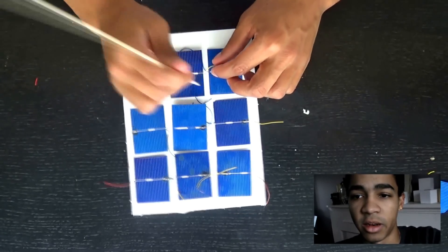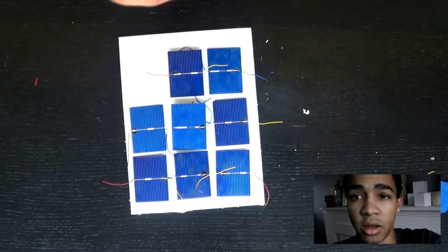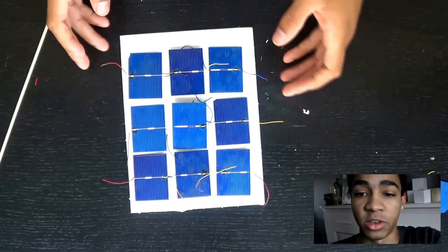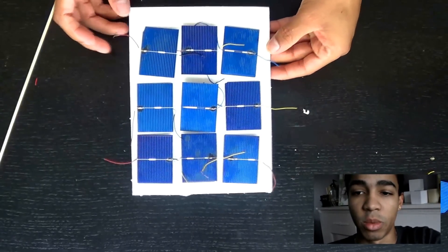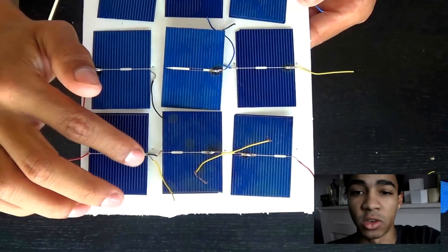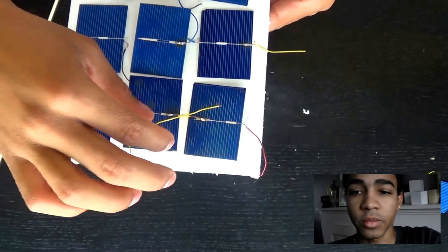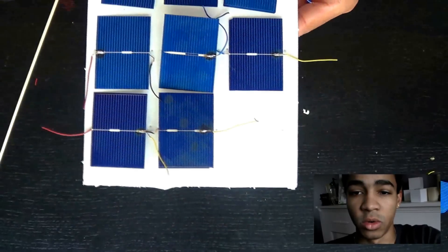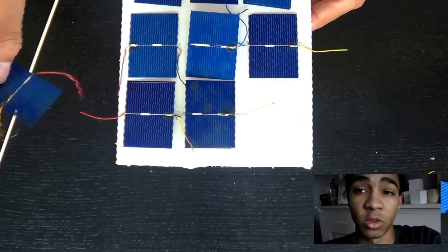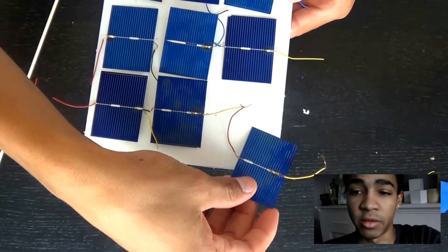We want to wire them in series. To wire in series, you go positive to negative, positive to negative. So assuming the top side of the solar panel is positive, we want to attach it to the bottom side of the next solar panel, then the top side of that panel to the bottom side of the next — arranging them positive to negative throughout.